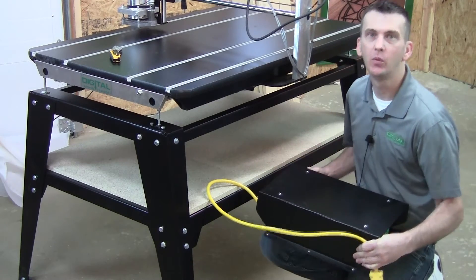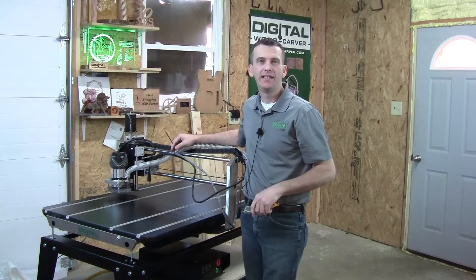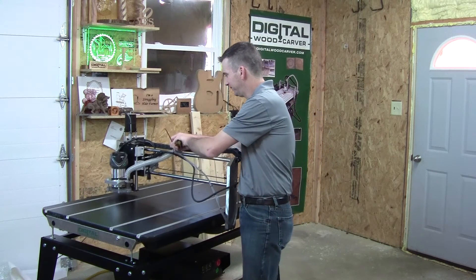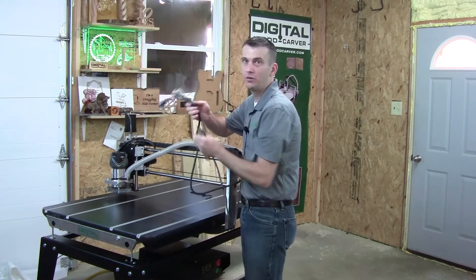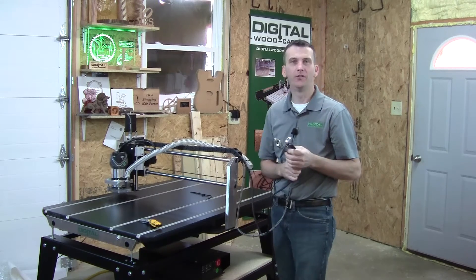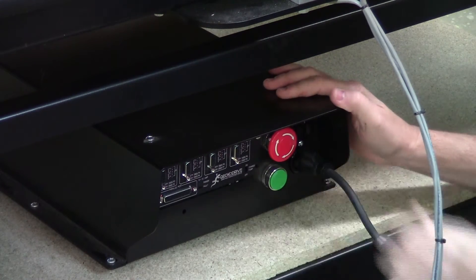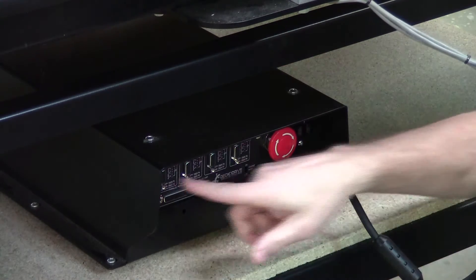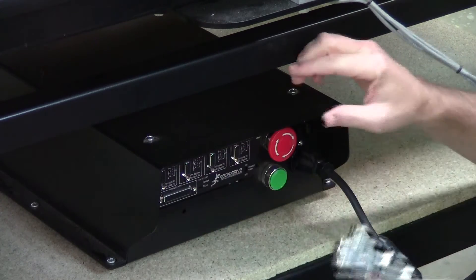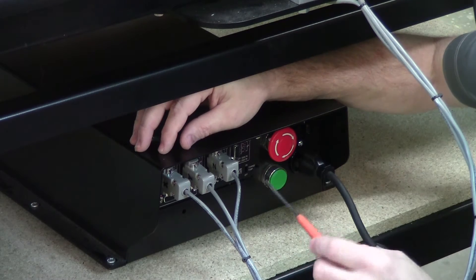Once you have the shelf secure, go ahead and place the control box on the shelf at about the center of the unit. Your X, Y, and Z axis cables will be secured to the top rail with a zip tie — carefully cut that zip tie with scissors or a razor knife. This will release the X, Y, and Z axis cables as well as the router plug-in cable. The router cable plug connects to the outlet on the front of the control box, and the X, Y, and Z axis cables plug into the ports on the front of the control box. These ports are labeled X, Y, and Z axis, and the cable ends also have identifying marks. Secure the cable ends to the control box with a small flat-head screwdriver.